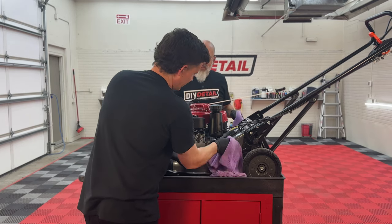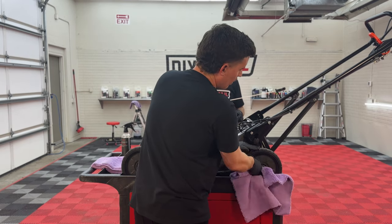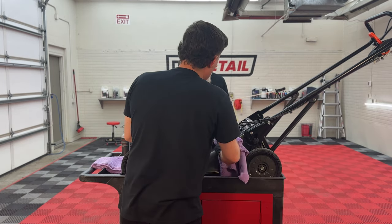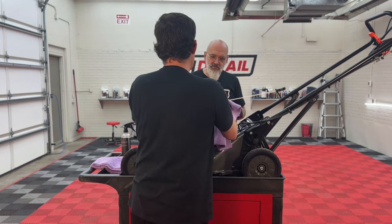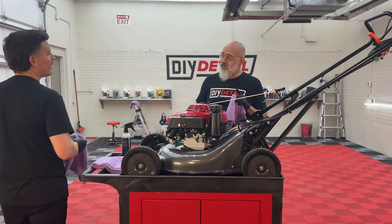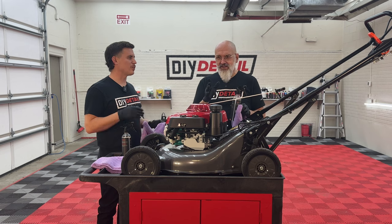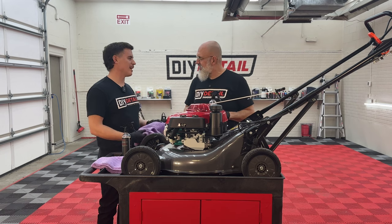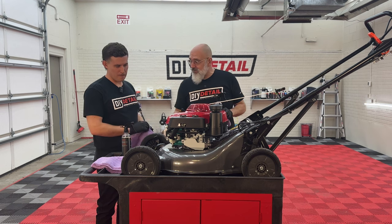Look at that red shine — looks gorgeous. Comment below if you like mowing your lawn, if that gives you some meditative pleasure. Do you do straight lines, squares, the Zamboni thing, or crisscross? Crisscross takes so much time but it does look good. So, our panel prep is done — we're almost ready.